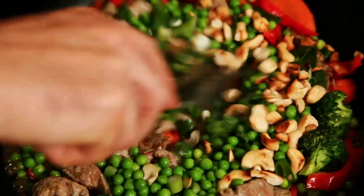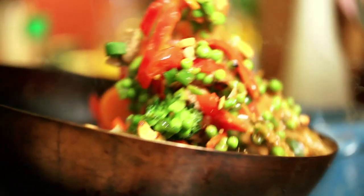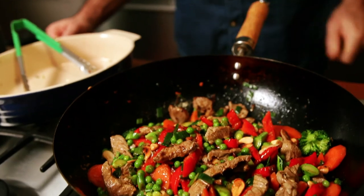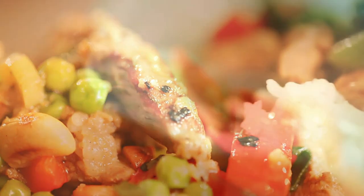Add the spring onions, the peas, and then the cashew nuts — you might want to use peanuts or almonds, or have no nuts whatsoever. Give it a good stir and cook until a lot of the liquid has evaporated; you want a little bit of sauce but not too much. And there you go — a really simple stir-fry of New Zealand lamb, cashew nuts and loads of veggies: a great meal for the kids and the family.